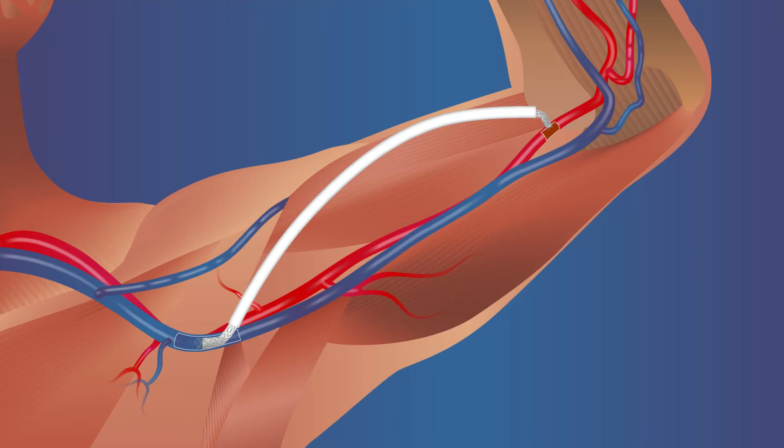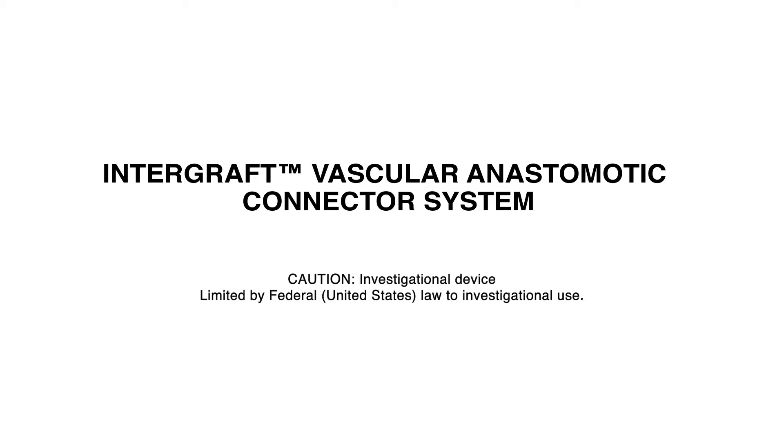The following video is a conceptual illustration of the interventional procedure for connecting an arteriovenous graft using the intergraft vascular anastomotic connector system. In clinical use, the procedure is performed using fluoroscopic guidance for precise positioning of the venous and arterial intergraft connectors within a vein and artery. The video illustrates the preparation of an upper arm arteriovenous vascular access graft using the axillary vein and brachial artery.